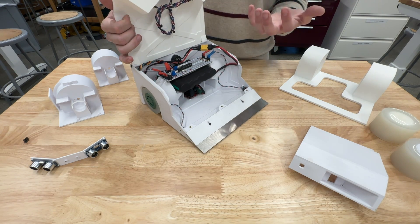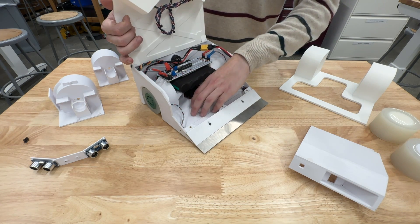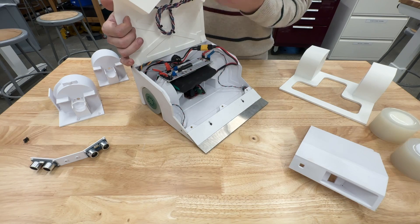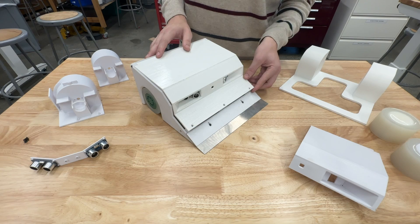We wanted the structure to be really simple, and I think we did a great job by having really only this one main monocoque structure with the lid that encapsulates everything. Giving the lid the double function of not only covering everything but also mounting the sensors allowed it to be incredibly light.